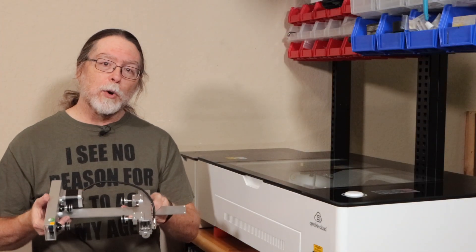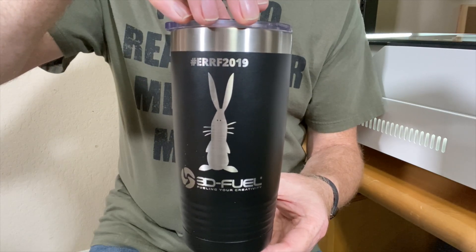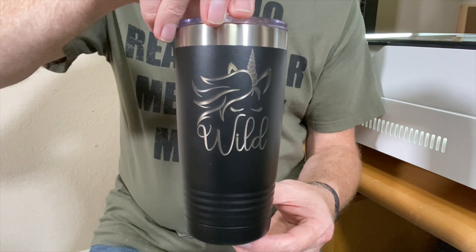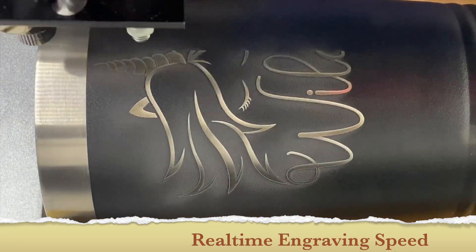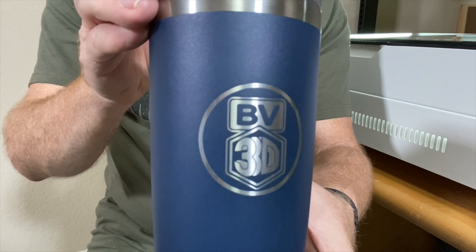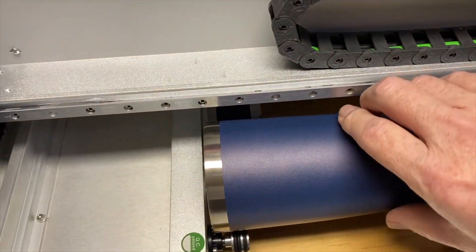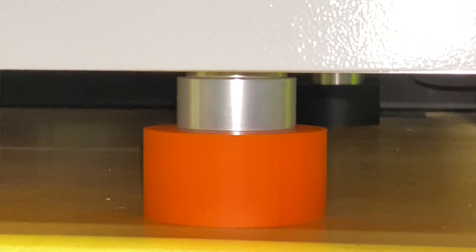The G-Week Cloud Pro also comes with a pair of rotary attachments so you can engrave on cylindrical things, like this insulated tumbler. I found a free SVG image file on the web, saved it to my desktop, imported it into the cloud app, and positioned it on the tumbler using the camera image as a guide. I clicked the print button, pressed the big button on the machine, and about five minutes later I had a wild unicorn print on the tumbler. I also made one with my BV3D logo — it only took four or five minutes. Full disclosure: even though a 20-ounce tumbler fits in the rotary attachment, I do have to raise the machine up a bit to get clearance between the tumbler and the laser's focus head. I did that with some risers I designed and 3D printed — platform shoes for the G-Week Cloud Pro — giving it an extra 25 millimeters of height.